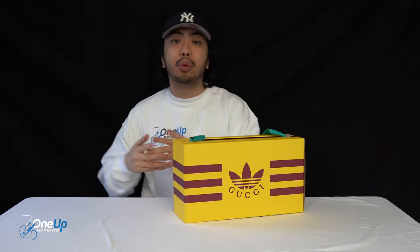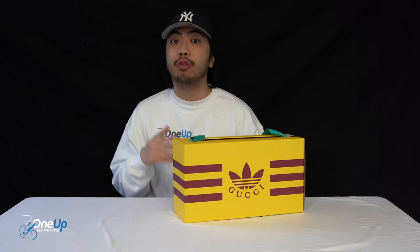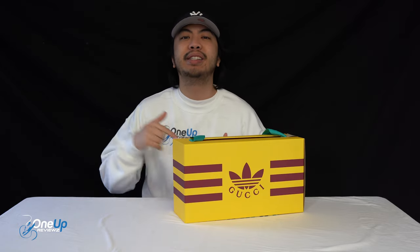Hey guys, it's Joey from OneUpReviews and today we've got a sneaker review and unboxing of the Gucci Adidas Gazelles.